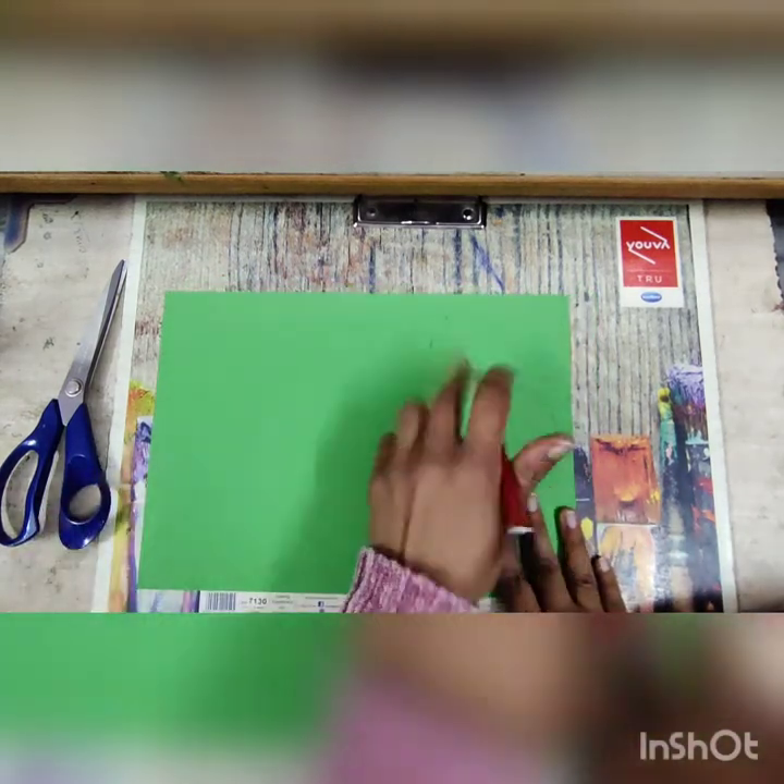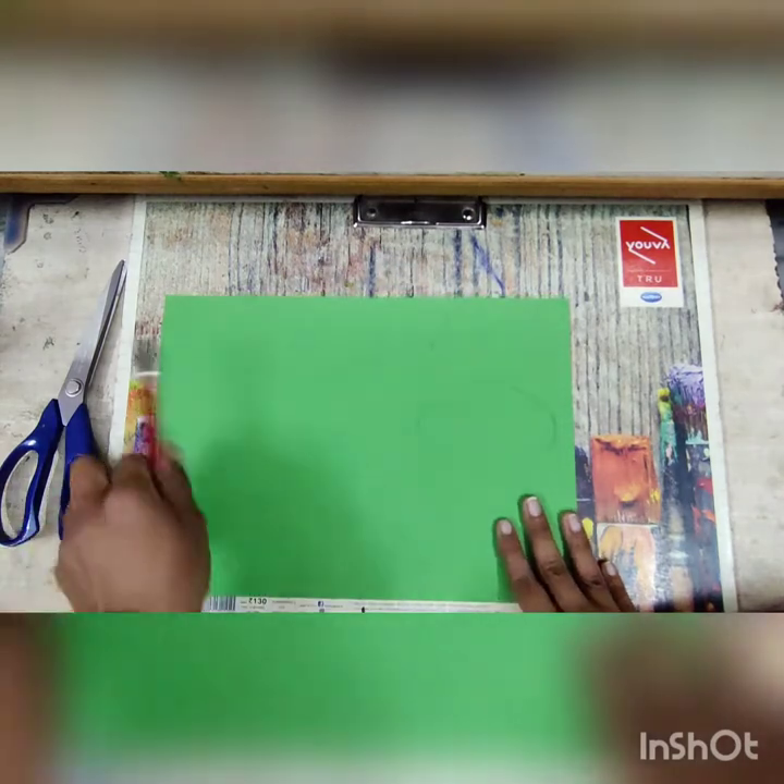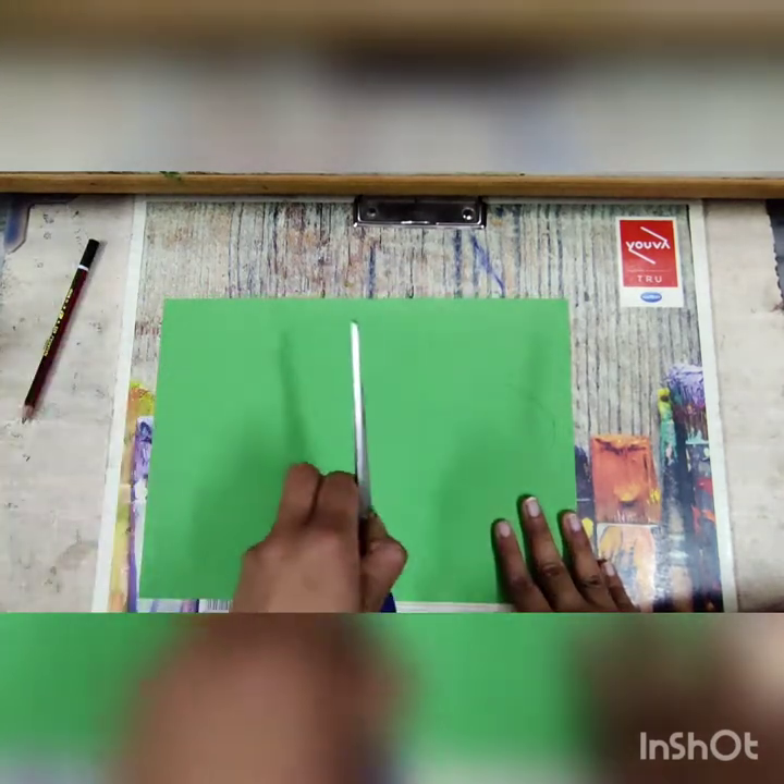You have to cut this shape two times — cut it for two pieces with the help of scissors.